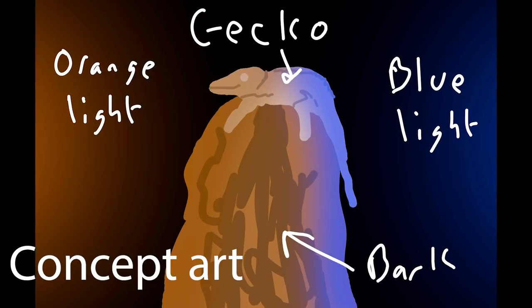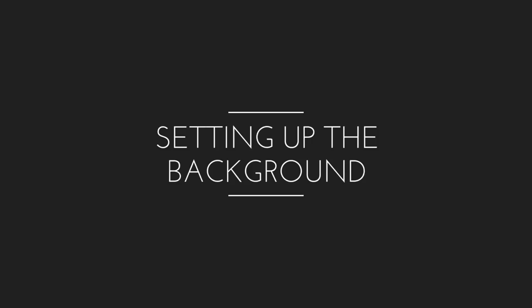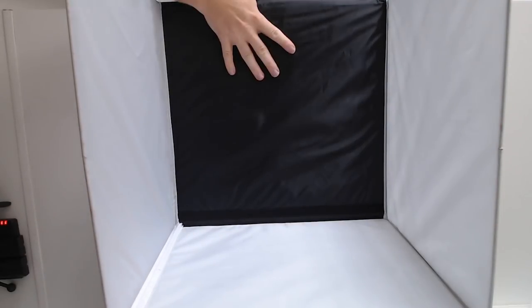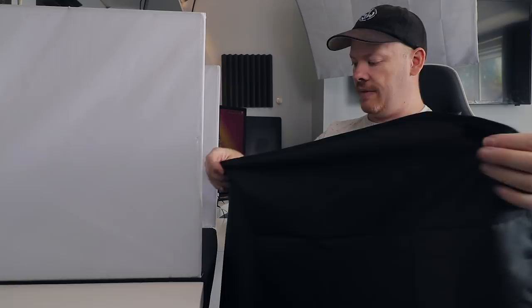To start with this shoot, we need to set up the scene. The idea is the gecko on a piece of cork bark, lit by a blue and an orange light, with a fill light in the front, and a black background. The first thing is to set up the background using this light tent. When opened up, it gives us a nice enclosure for the gecko. It has a diffused side, so when we put our lights on the outside, it diffuses the light coming in onto our subject. I'm going to be using a black background for this shoot.